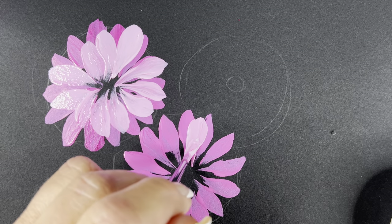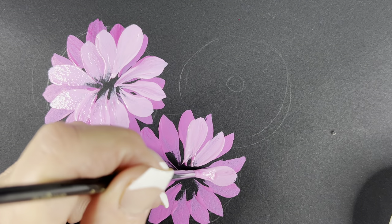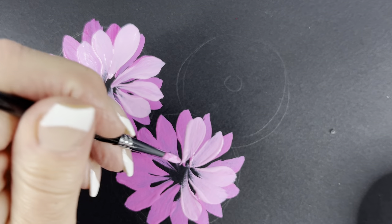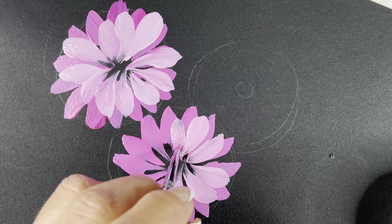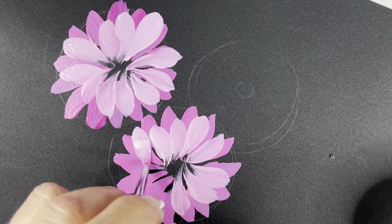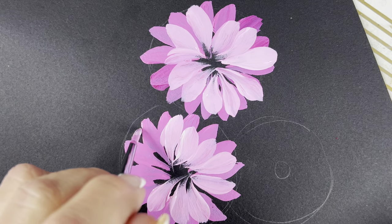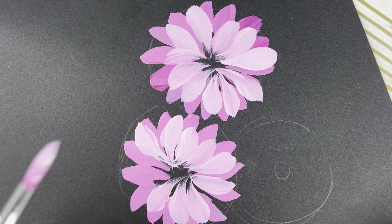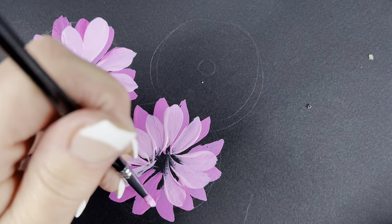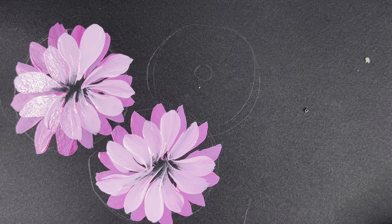We'll do this over here. Press, pull, and lift. Press, pull, and lift. I'm just loading up my brush. You can actually get in there and make them as short or as big as you want. By alternating your strokes just a little bit, you give that flower the movement of the petals — so they're not all just sticking straight out like a little ray of sunshine.